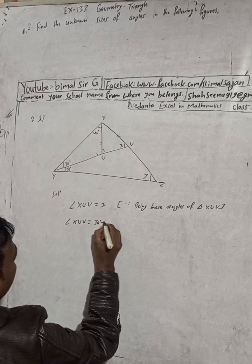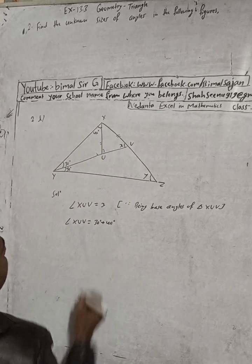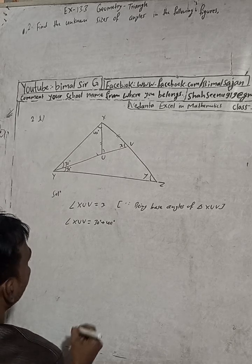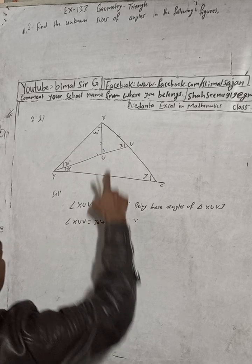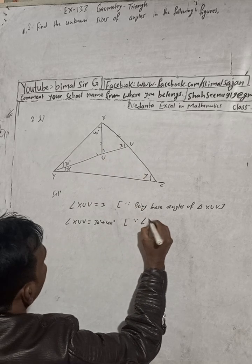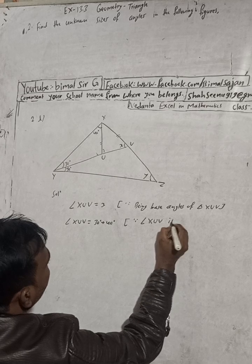Now, angle XUV is equal to 30 plus 40 degrees — that is 30 degree plus 40 degree. The reason for this is that angle XUV is an exterior angle.